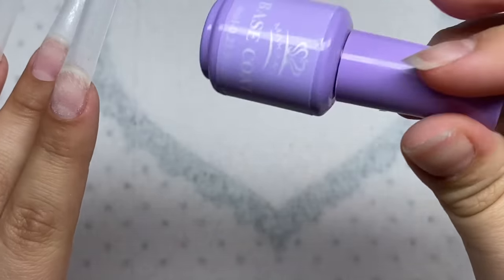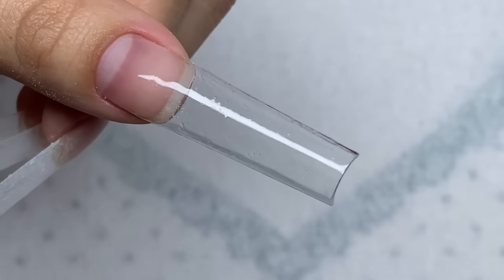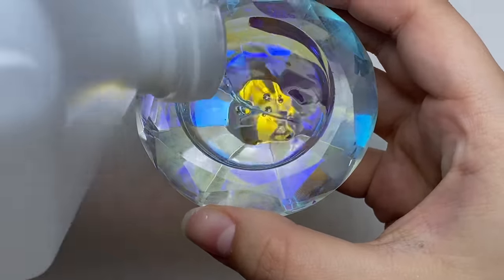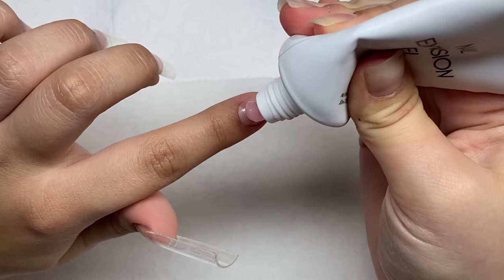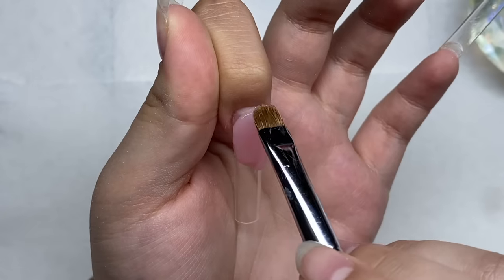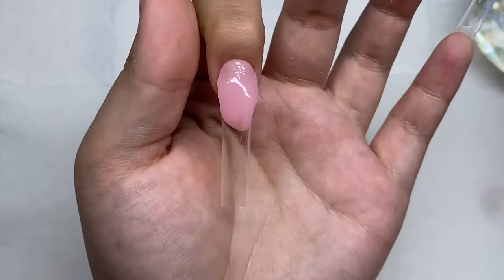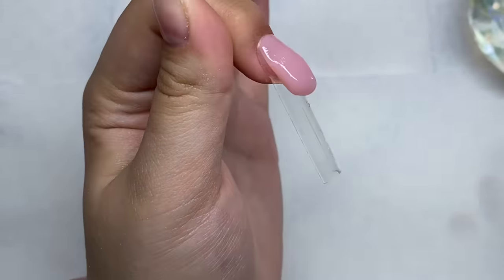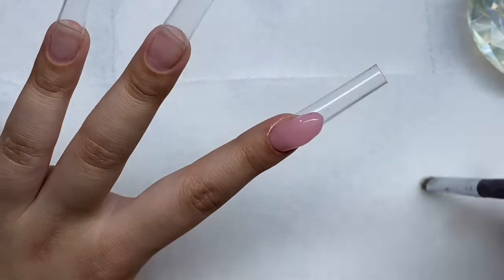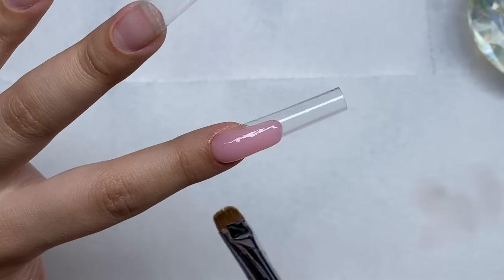Nail tips are all done and now we're going to add on a layer of base coat. Nail prep is done — let's get into the poly gel application. I'm going to take my nude poly gel, and on the pointer finger this is going to be a French tip. I'll start by putting a bead of poly gel at the cuticle area and push it back towards the cuticle, thinning it out so we don't have too much product right at the cuticle. Then I'll build it up into that rounded long skinny shape.